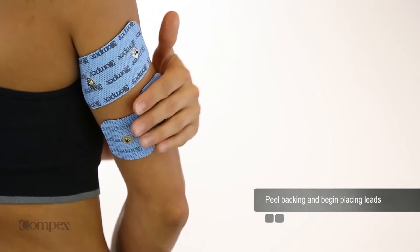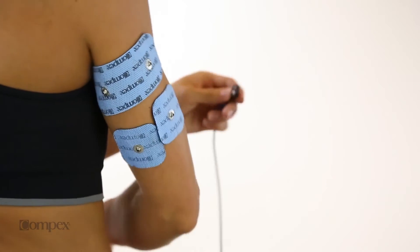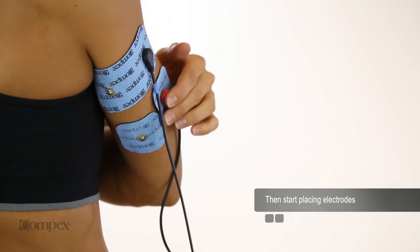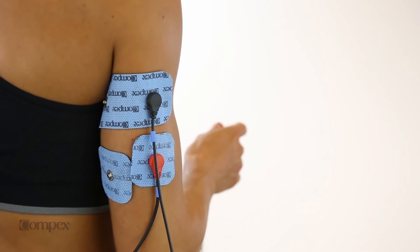Electrode pads are placed on the skin over the muscle to be stimulated. Place the black negative lead wire snap on the end of the muscle closest to the heart. Place the red positive lead wire snap on the end of the muscle furthest from the heart.